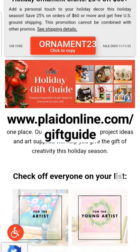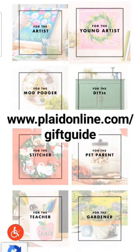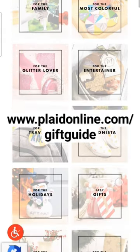Plaid, the makers of Waverly Chalk Paint and Mod Podge, have just released their holiday gift guide. Here you can find something for everyone on your list.